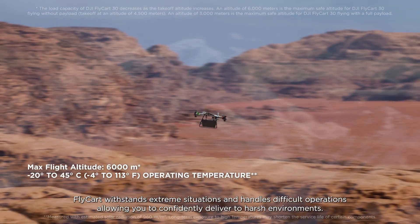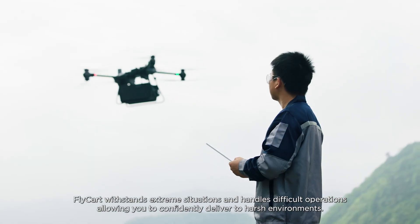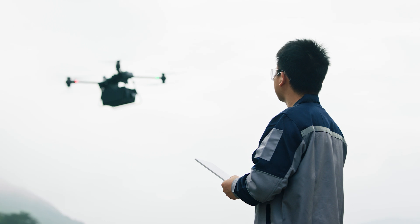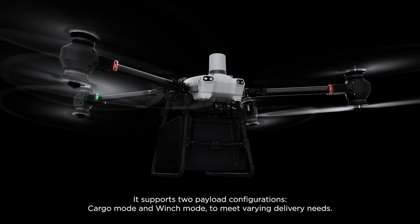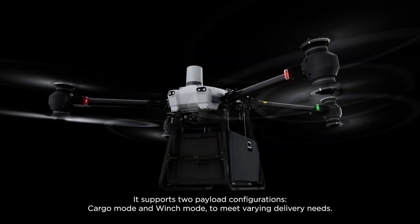Flycart 30 withstands extreme situations and handles difficult operations, allowing you to confidently deliver to harsh environments. It supports two payload configurations — cargo mode and winch mode — to meet varying delivery needs.